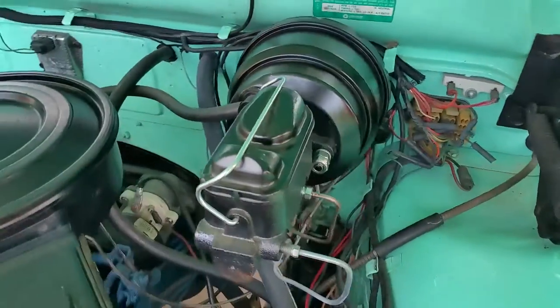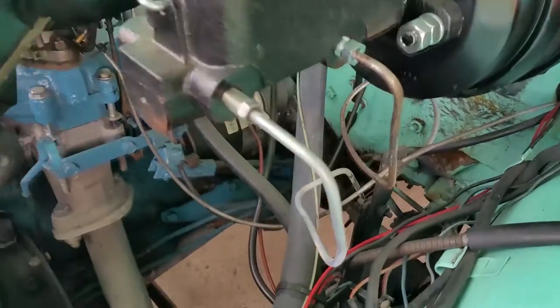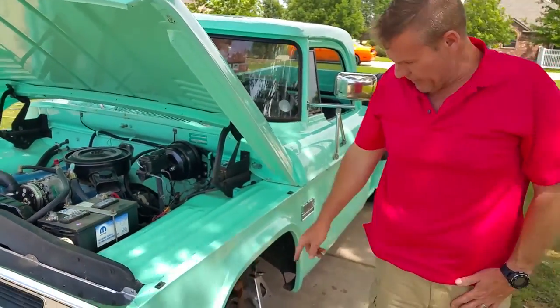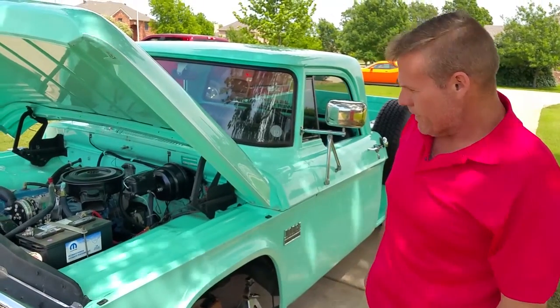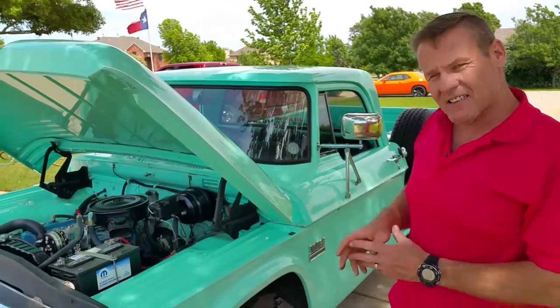This is what drives the whole system. It's easy to put on — takes about an afternoon. The hardest part is drilling the four holes in the spindles, which we can do for you if you send them in, a local machine shop can do it for about a hundred dollars, or clients have done it right in the driveway. You're only drilling and tapping four holes.